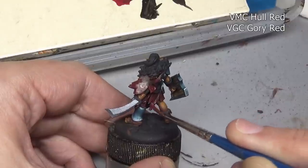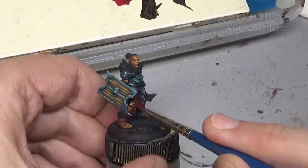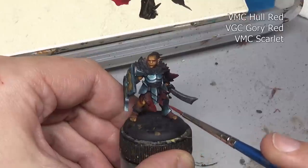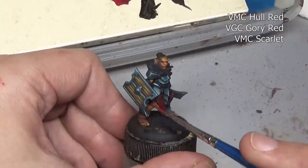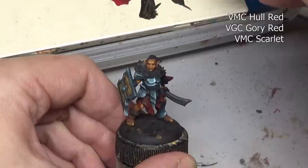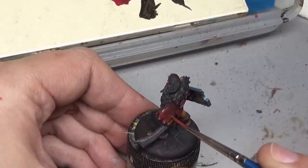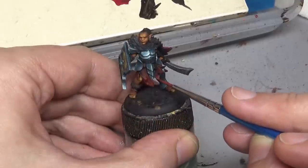Just because one semi-professional painter tells you not to do something doesn't mean you shouldn't at least try it. In this case using it as a heavy stain and then going back over with our hull red and gory red mix got me a very dark red color, which is what I was looking for. I didn't want to go too far into the browns, I didn't want to add purple — I just wanted a muddy red color. Then instead of adding vermilion for the highlights I decided to go with scarlet, which has a little bit more of an orange tint, just to mix things up slightly.